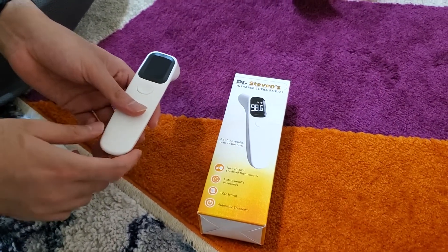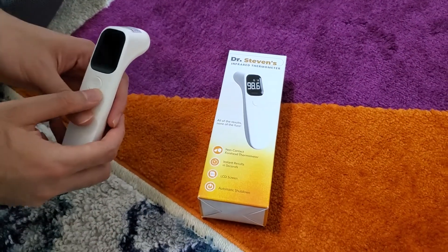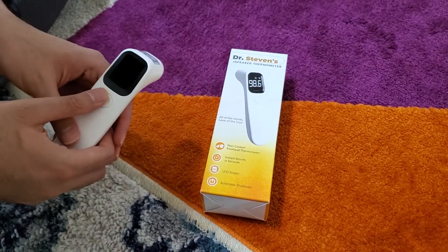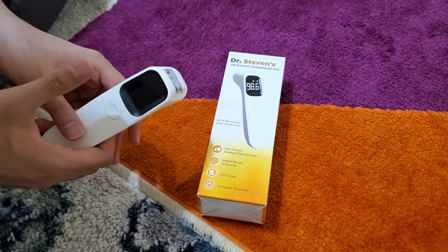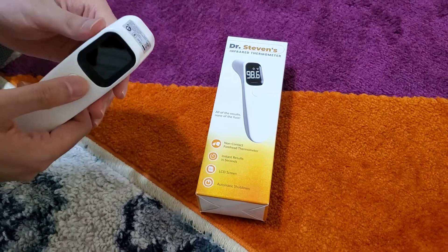This is the Dr. Stevens infrared thermometer. Now, if it was some other time you might never realize what the use of this thing is, but currently with what is going on with coronavirus and everything, this is a really great tool.